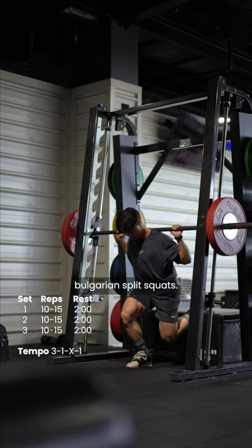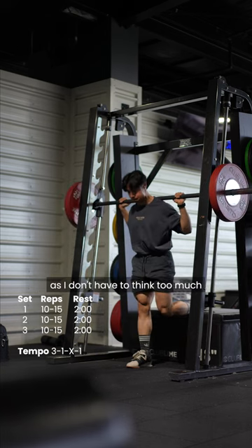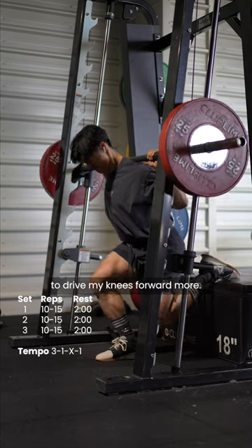Moving on to the next exercise, we're doing the infamous Bulgarian split squats. This variation though is heel raised on the smith machine. I prefer the smith a lot more as I don't have to think too much about trying to stabilize myself. The raised heel lets me target my quads a little bit better by allowing me to drive my knees forward more.